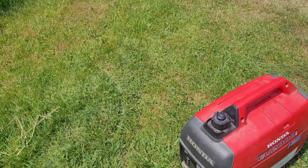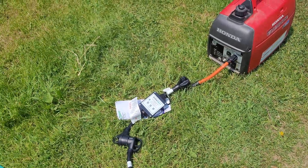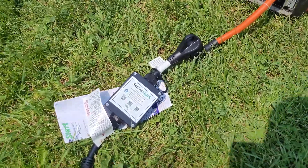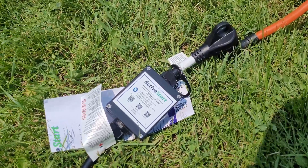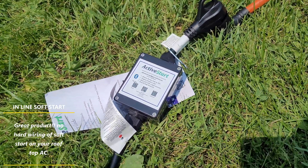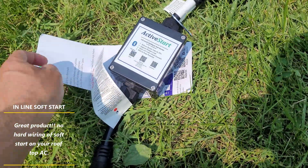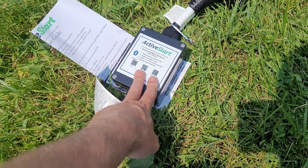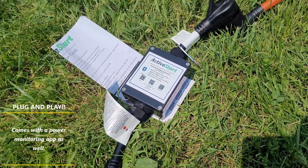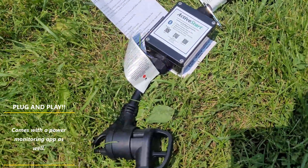I could get a soft start but then I'd have to mount it actually on the AC on the roof. So I found this company Active Start - I have no affiliation with them - but it's really a smart way to do it. It's just an inline soft starter, so even if you change your trailer or whatever you're using it for, you can always switch it to your next project. It just plugs inline - just a little dongle that plugs right in.